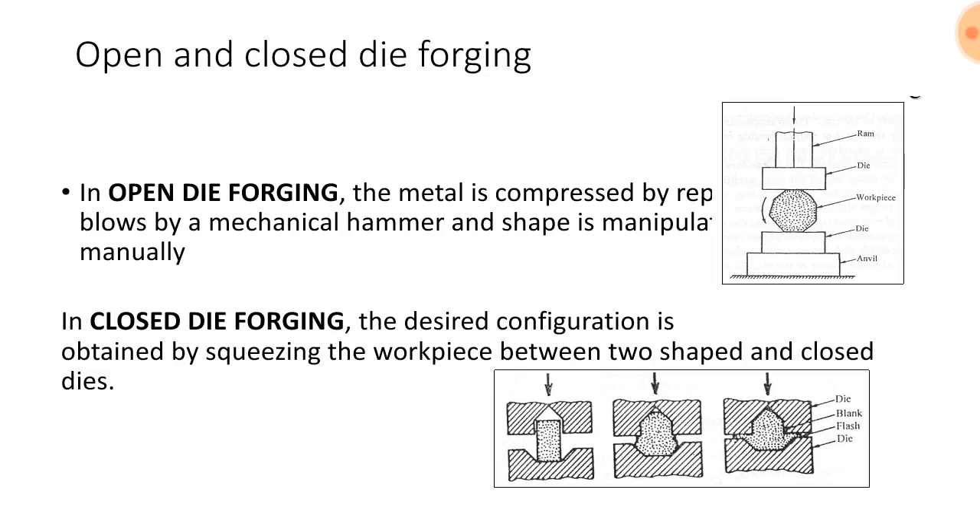Types of forging — open and closed die forging. In open die forging, the metal is compressed by repeated blows by a mechanical hammer and shaped manually. The diagram shows a round work piece being repeatedly hammered.